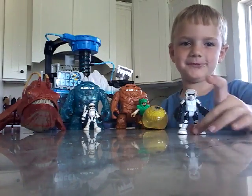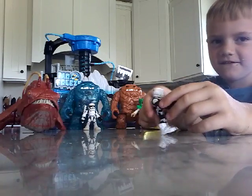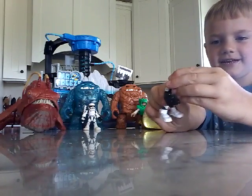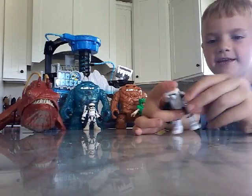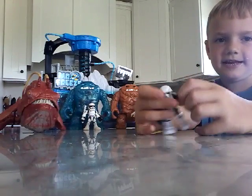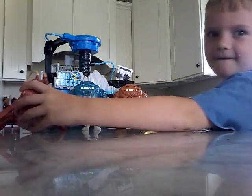This is a Scout Trooper and it has a gun that you cannot take off. You cannot take the head off, and you cannot take the feet off, or the arms, or even the hands. And next is this guy.